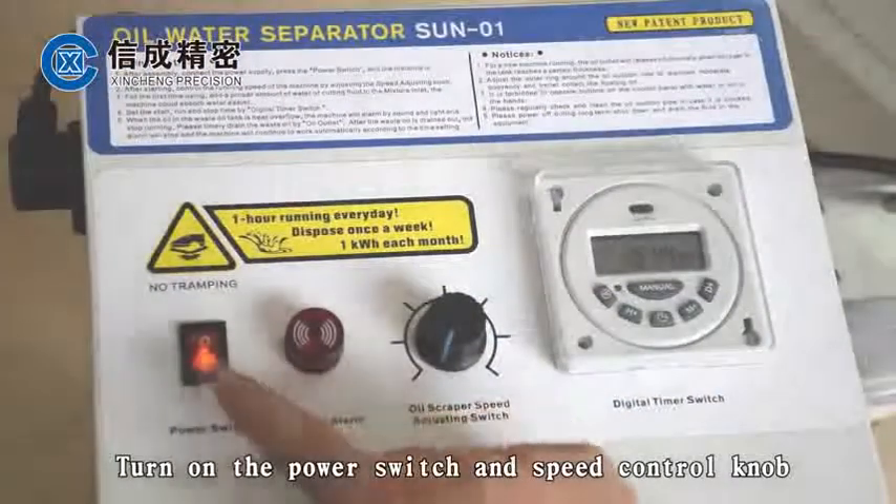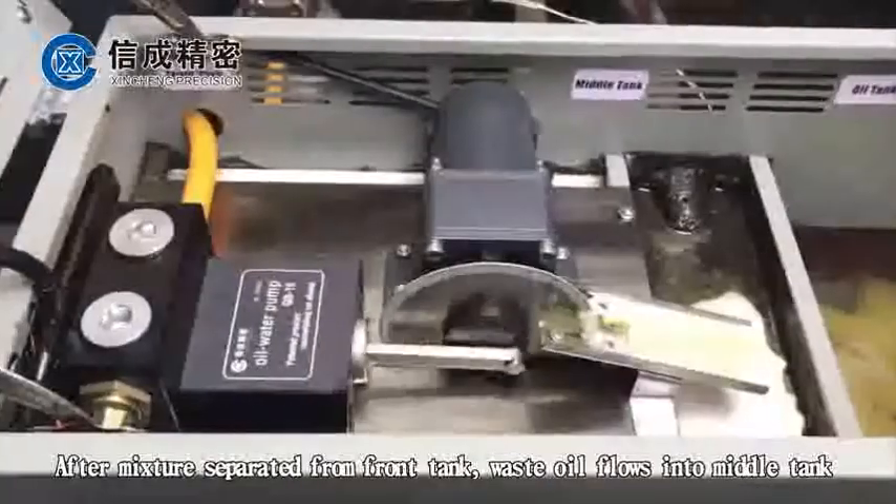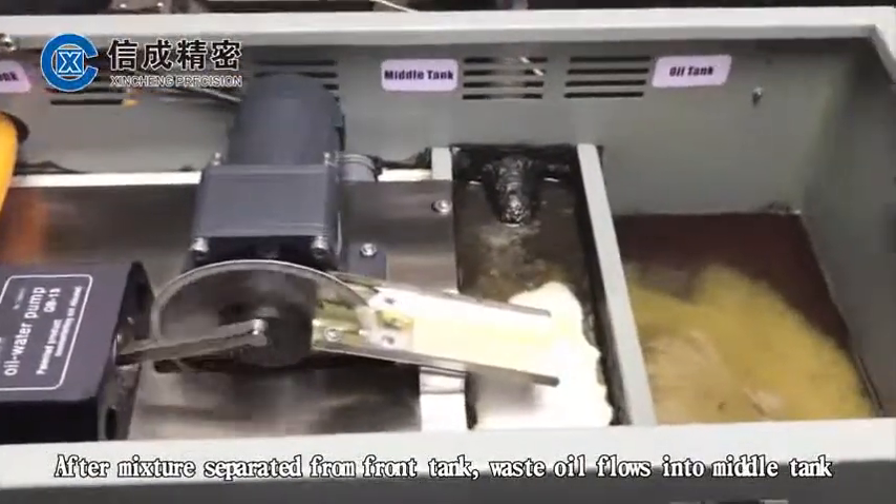Turn on the power switch and speed control knob. The machine starts working. After the mixture is separated from the ground tank, waste oil flows into the middle tank.